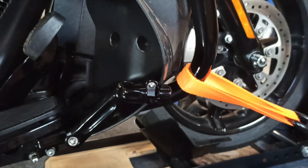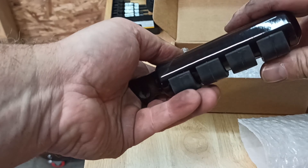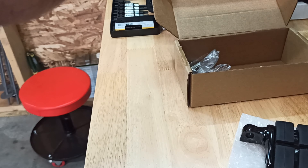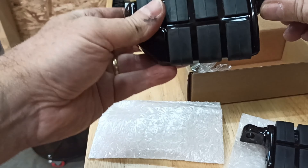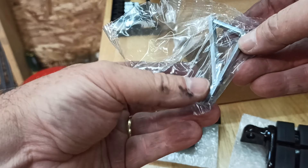Got the other side on now. It's all loosely on. Now it's time to put on the foot pegs. Like I said, I'm not using Ciro 3D foot pegs — I'm using the TCMT foot pegs that I ordered off Amazon. There's one side, here's the other side, and it comes with some Allen wrenches. It has an adjuster so you can swivel this.